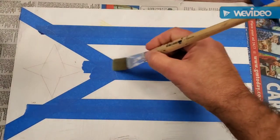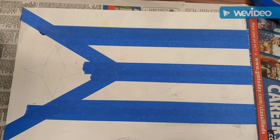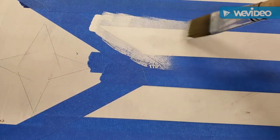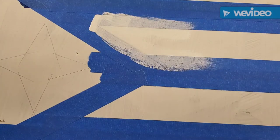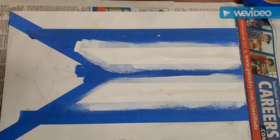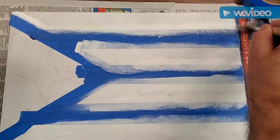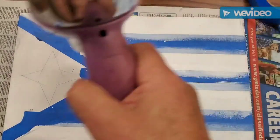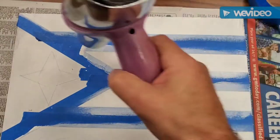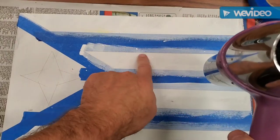I'm just going to seal that lightly — just brush on a real light coating like that. Then I'm going to use a blow dryer just to speed up the drying so I can put my blue paint over the top. Once that's dry, it shouldn't take too long because I did a very light coating.